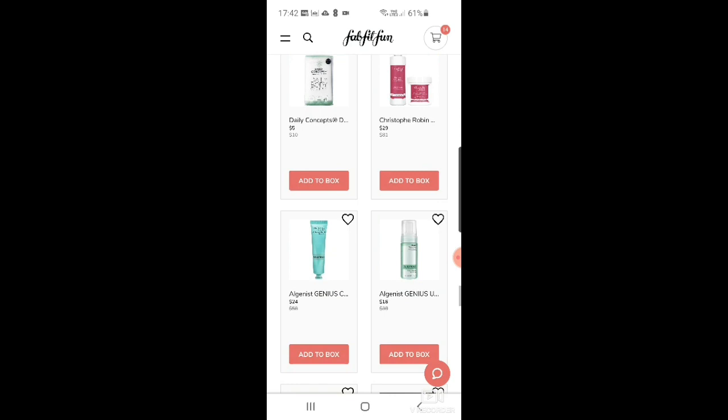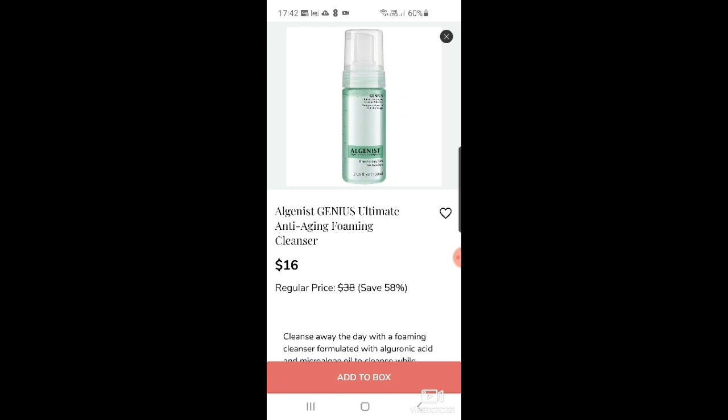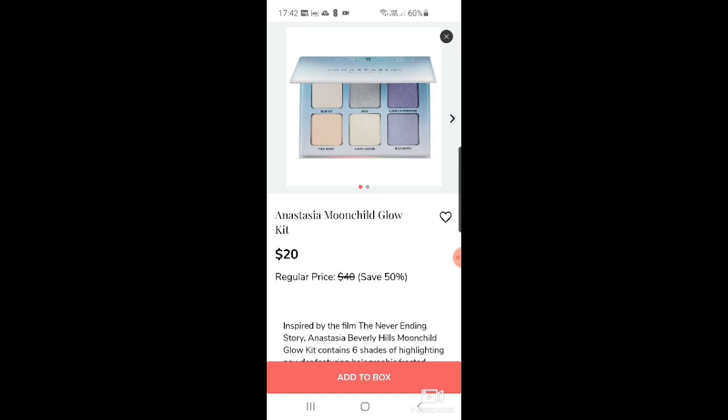There's also an Algenist Genius Collagen Calming Relief — I've tried a sample of this, it's really good, at $24. And their Ultimate Anti-Aging Foaming Cleanser, which I've never tried — quite interesting. Then there's an Anastasia Beverly Hills Moon Child Glow Kit, which I've heard of. It's a highlighting powder and blusher-type product with unusual, almost lunar beauty shades — tinted purples and things.